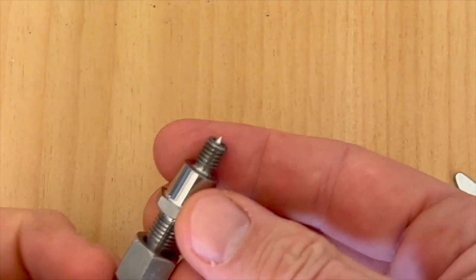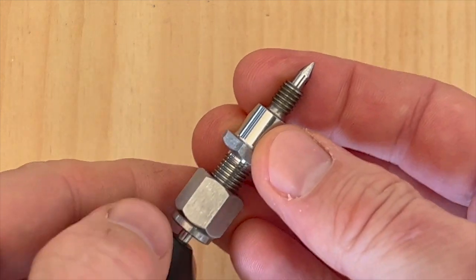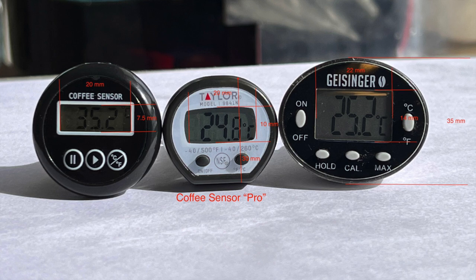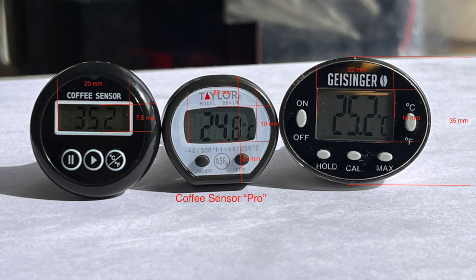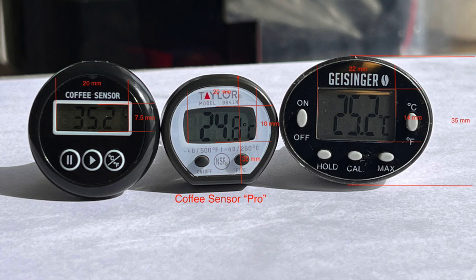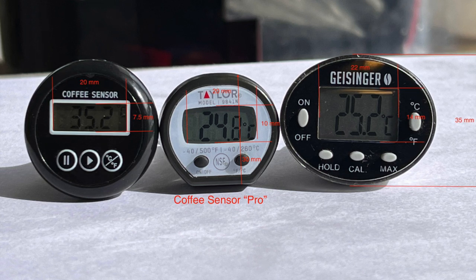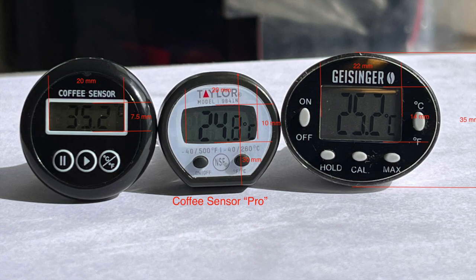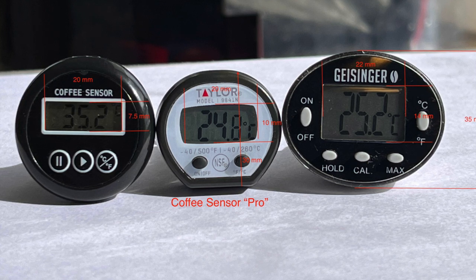The downside of the Pro's flexible probe, however, is that it sticks out of the group head more noticeably — being 11mm longer overall at 73mm, compared to the other two which are both 62mm. The size of the displays will be a matter of personal taste. I can just about make out the temperature on the Geisinger without reading glasses, but the Coffee Sensor basic is too small for me to read even with glasses, though it is the tidiest looking of the three on the head of an E61. I prefer the black fascia to the white of the Coffee Sensor Pro, although the Geisinger is available in either black or white. The Coffee Sensor Pro is a bit larger but still too small for me to read without glasses.